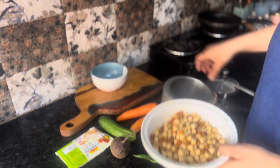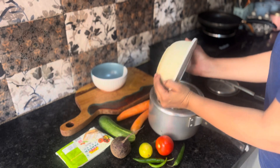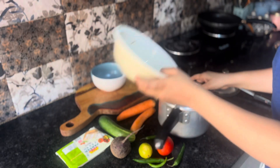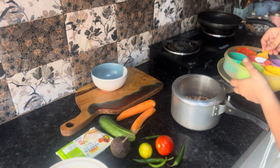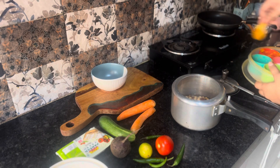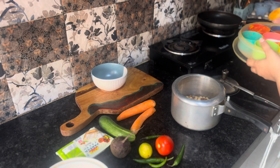I had soaked the chickpeas overnight, so now let's boil them. Now let's also cut our vegetables.